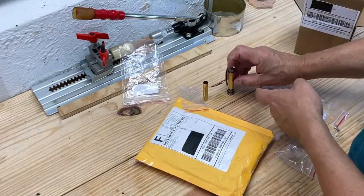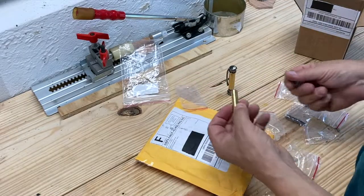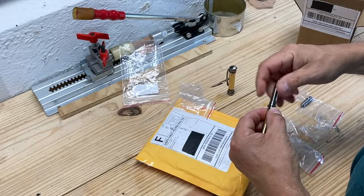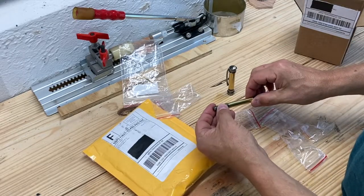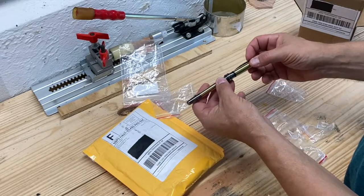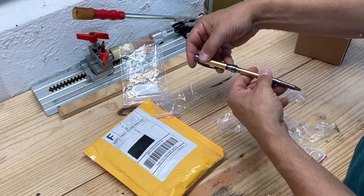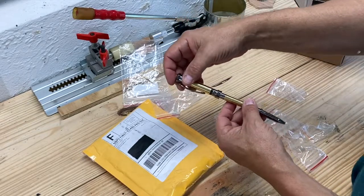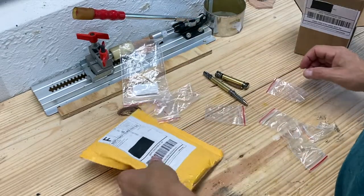That'll be the top. Then on the part that you write with, this will go in here — this will be the tip. This screws in here; this is the finial end. So this would be the part you write with, and it also will screw on here when you're writing with it. The pen will not be this long when it's done. The special part of this pen is in here — it's from Raptor Resins.